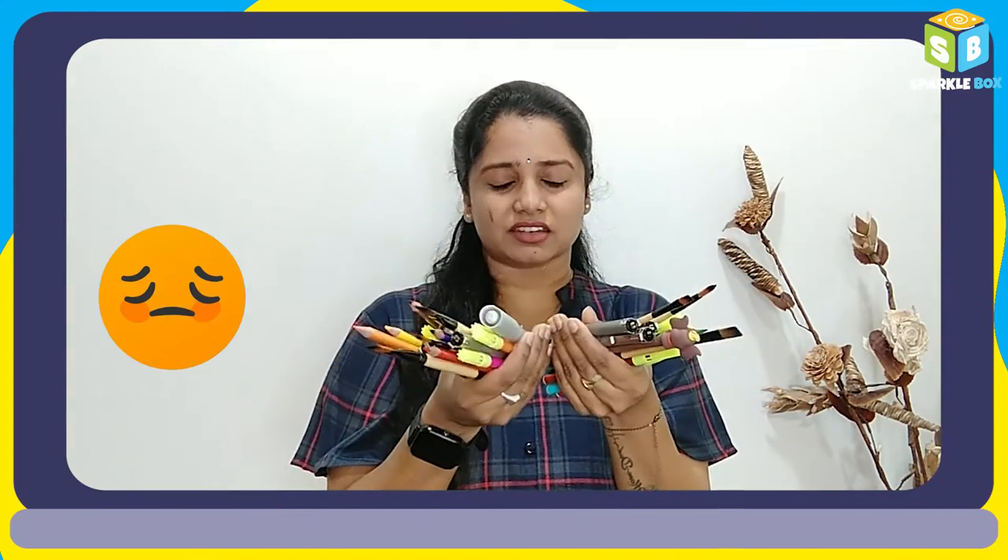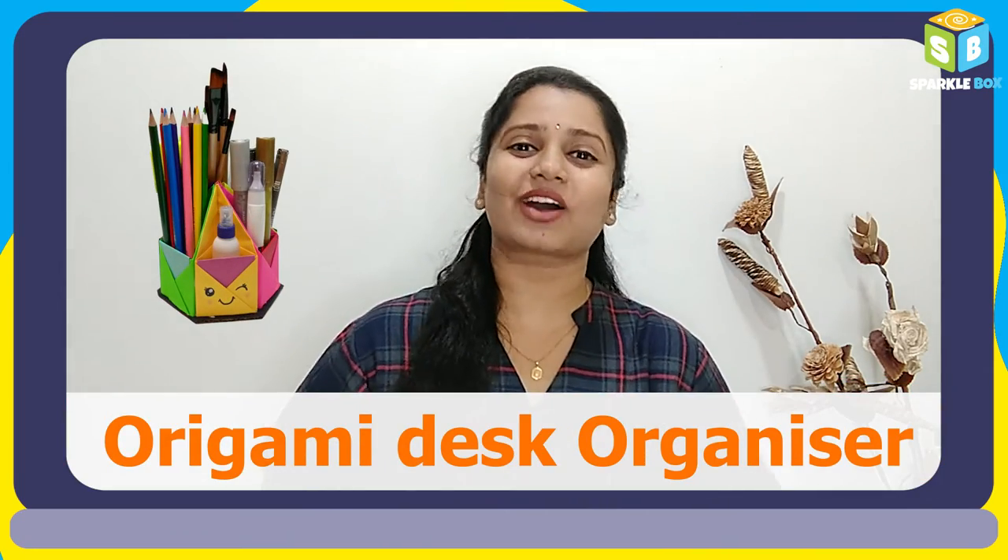Hey all! So much of stationery around your desk and are you worried how to organize them? Then you must definitely check today's video because I'm going to show you how to make your own origami desk organizer.